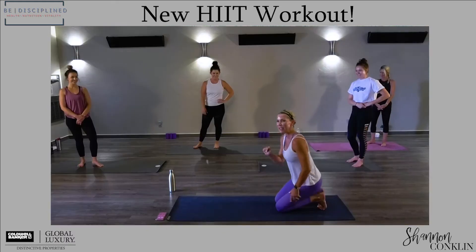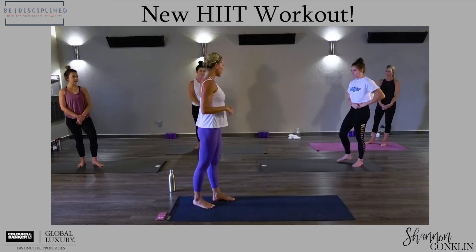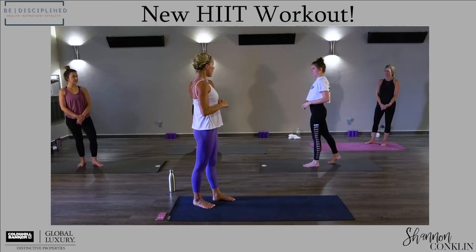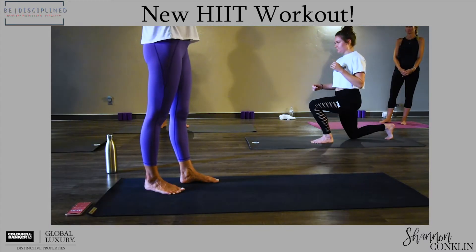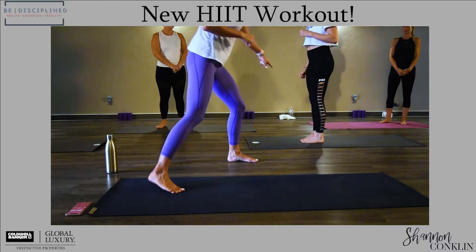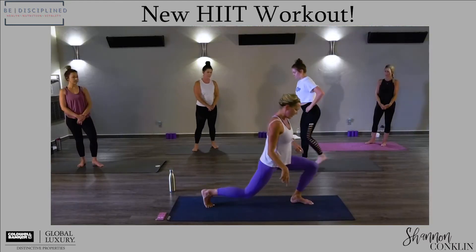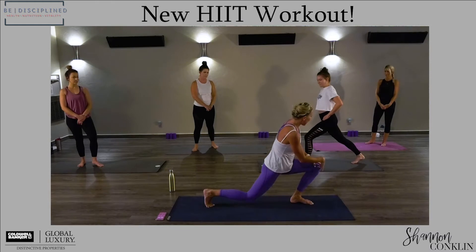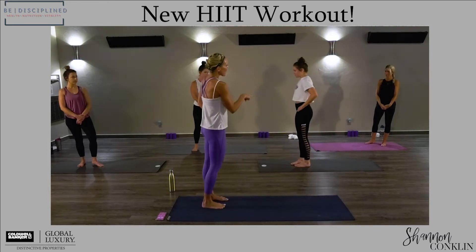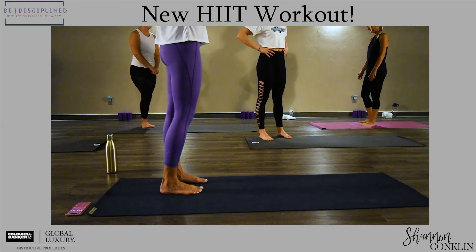The next thing will be our reverse lunges. Would you show what a reverse lunge looks like with alternating legs? Let's do the low impact first. You see how she's keeping her knee over her ankle — that protects her knee. If you drive your knee too far forward, you're putting too much stress on your knee and ankle and it's really unsafe. Amy, would you show the jump lunge version?